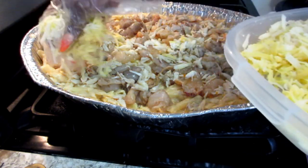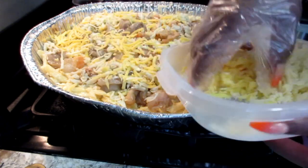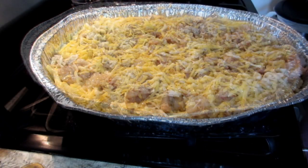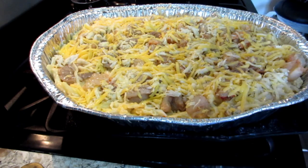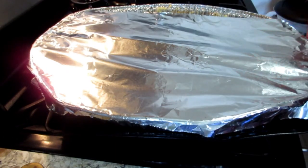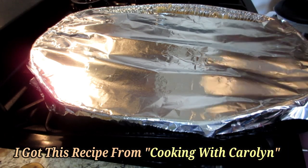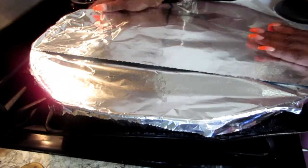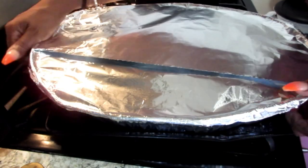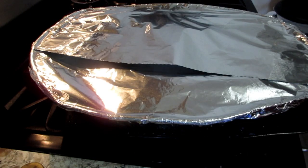I'm going to top it off with a little bit more cheese. Before I pop it in the oven I'm going to cover it with some foil paper. I actually got this recipe from Cooking with Carolyn — she has a wonderful channel and she also suggests using parchment paper, which I forgot to bring. Now I'm popping it in the oven at 350 degrees and baking it for at least 50 minutes.